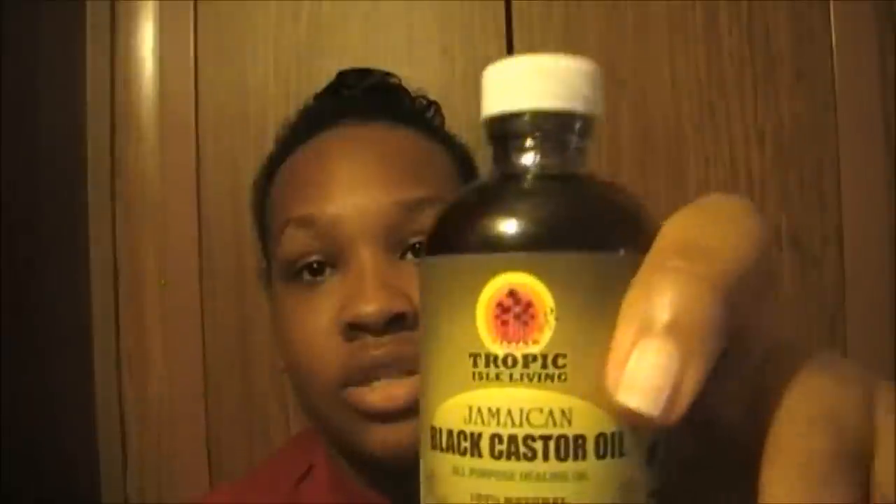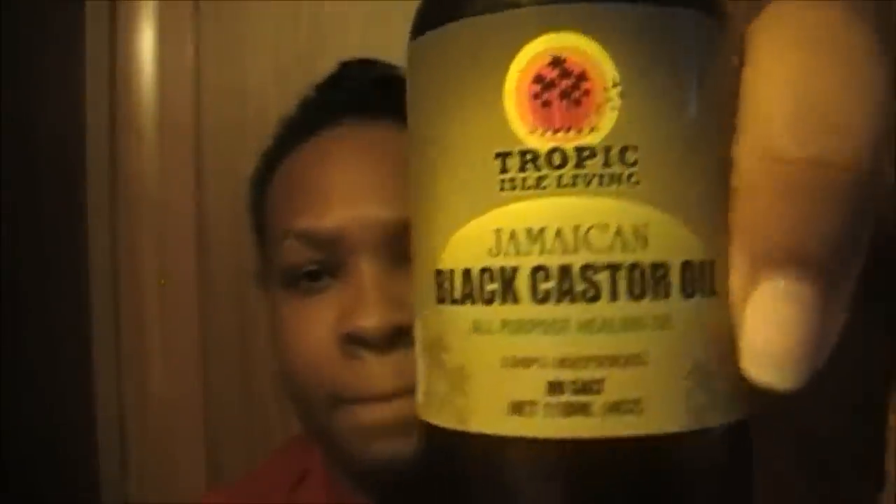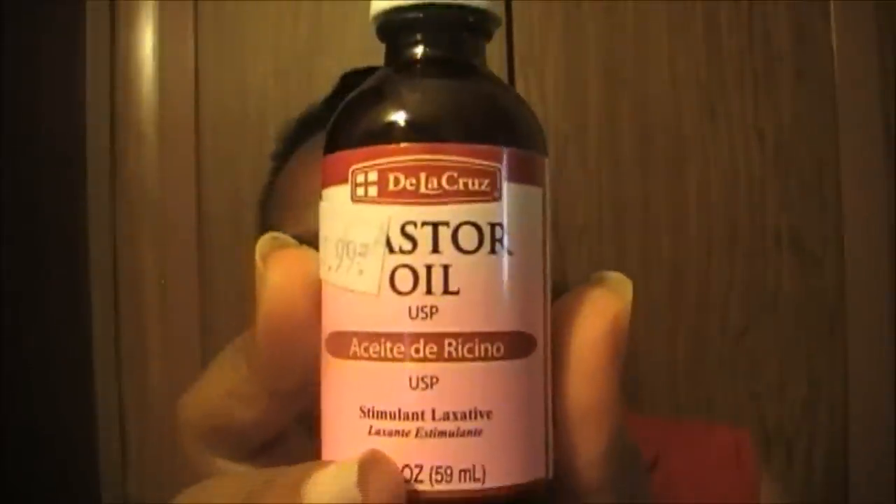To give you an idea of products: there's the Jamaican black castor oil, there's De La Cruz castor oil which is cold pressed, and there's another one floating around which is the castor oil by Hollywood Beauty — there are actually two versions of that one.